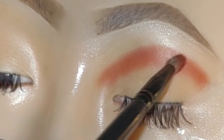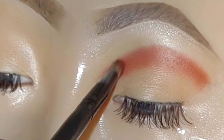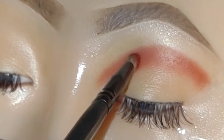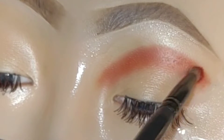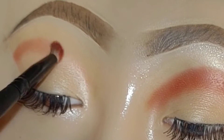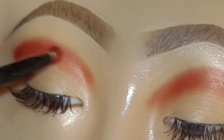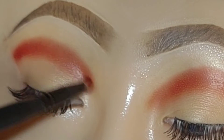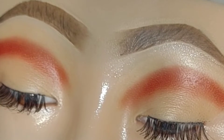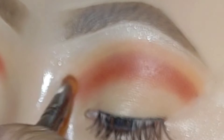I'm patting it on using the small brush and using windshield wiper motions as well. It is perfectly fine to go back in and add more shadow to deepen the look. I've been going back and forth in the palette to get the payoff I want. To blend out the edge, I'm now going in with the orange shade from the same palette.